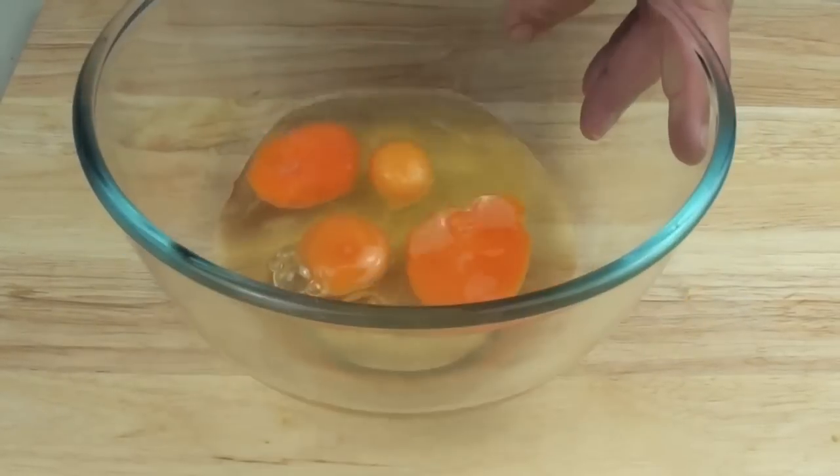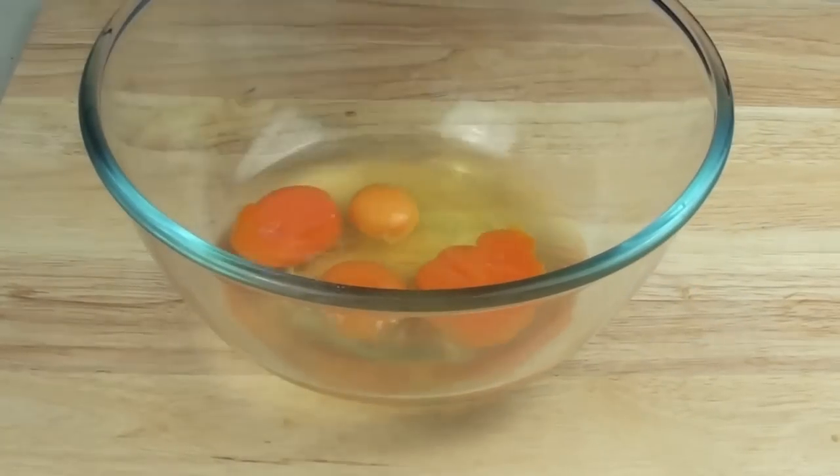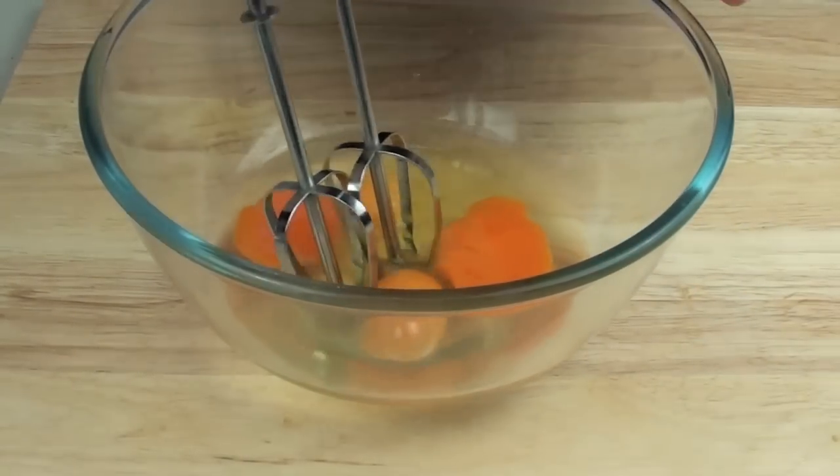To start off with, I've already got four eggs. Before we do anything else, we're just going to whip these up until they're nice and fluffy.